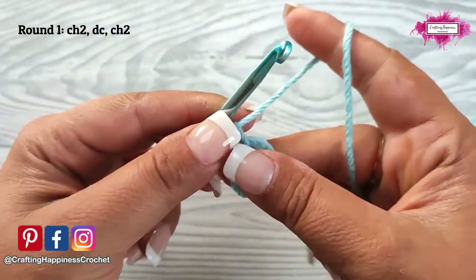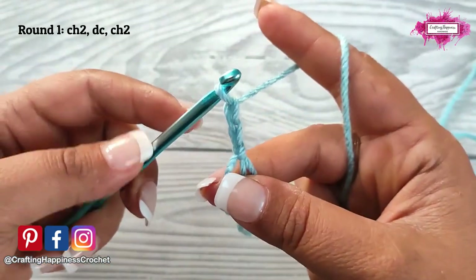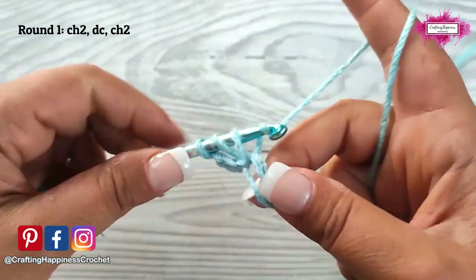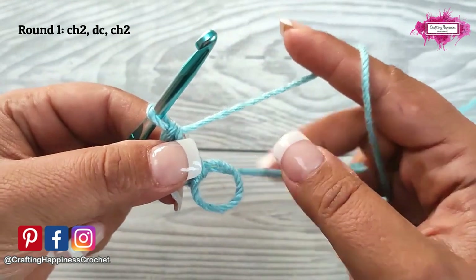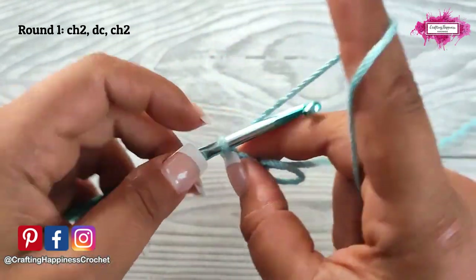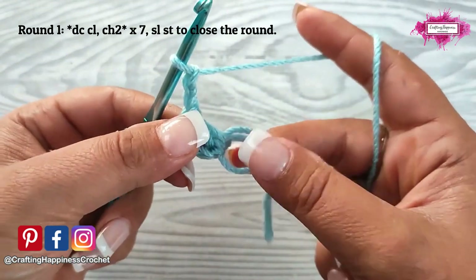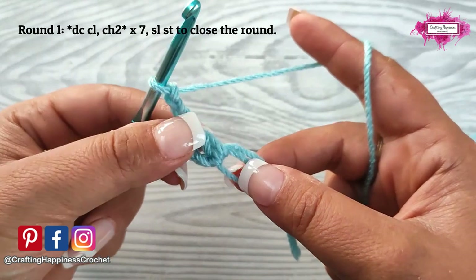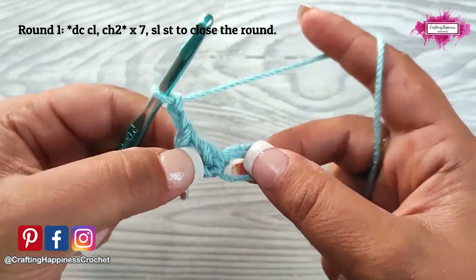In the magic ring, start with a chain of 2 and then a double crochet — this is our first double crochet cluster. Then chain 2 and into the magic ring make another double crochet cluster. To make a double crochet cluster you will need 2 incomplete double crochet.